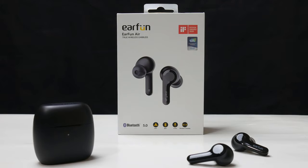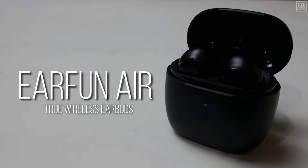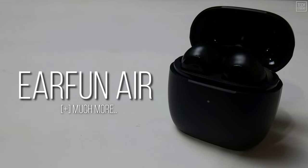Welcome everyone to the TechLegend YouTube channel. In today's video, we are reviewing Earfun's brand new earbuds — the Earfun Air True Wireless Earbuds — with 4 mics, Bluetooth 5.0, USB-C Quick Charge, and much more.